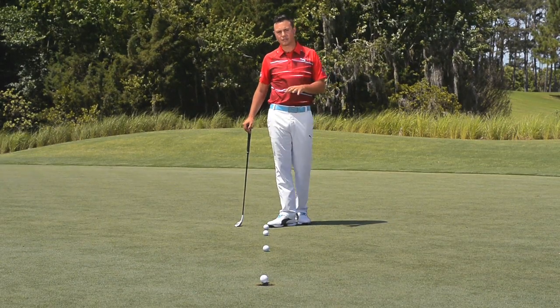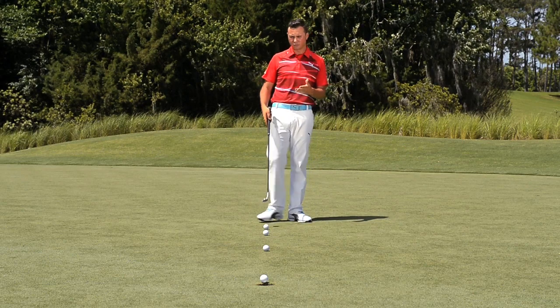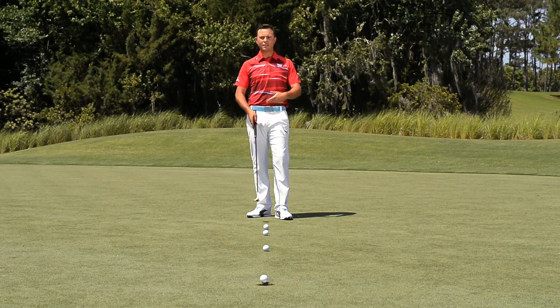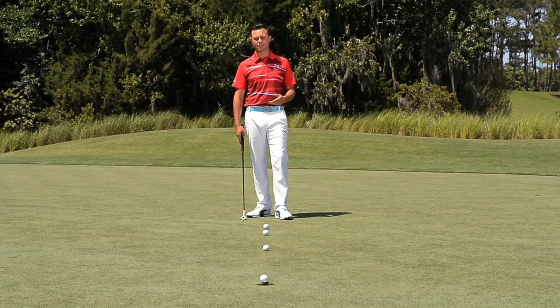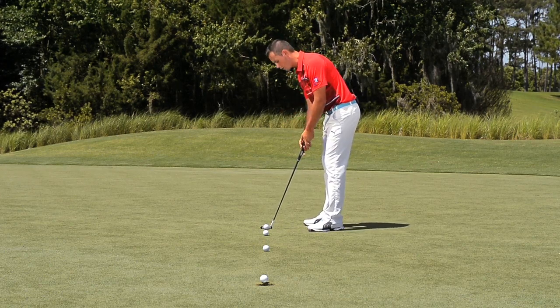One of the critical parts of putting, in my opinion, is being able to aim your putter towards your desired target. When we look at a putt from behind the ball towards the hole in line with our target, we can see that straight line — or if it has any break — where we want to aim the putter very easily. The problem becomes when we set up to a golf ball and we change our eye position from horizontal to perpendicular to the ground.